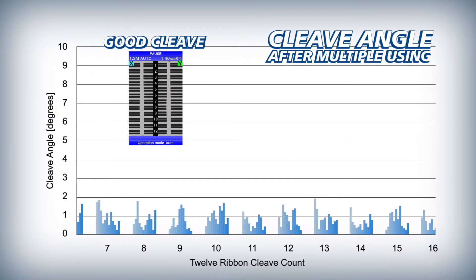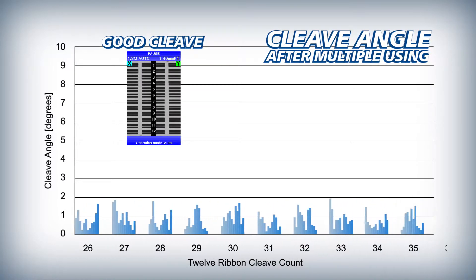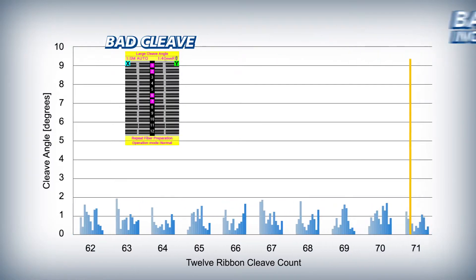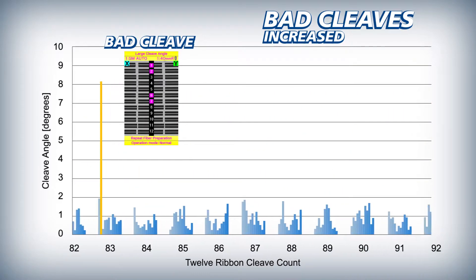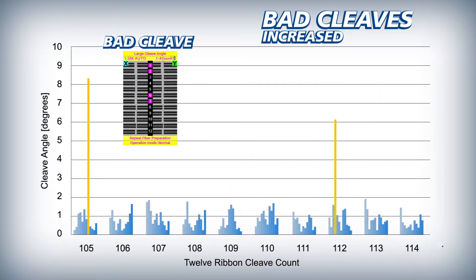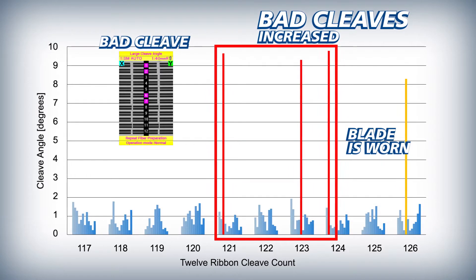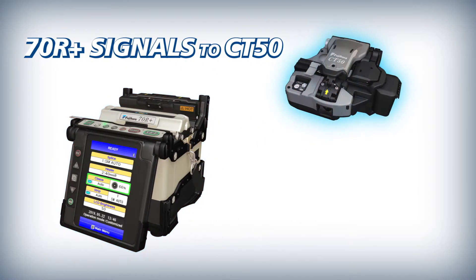The 70R Plus ensures that automatic blade rotations are appropriately timed by initiating them based on the frequency of bad cleaves. As a cleaver blade wears down from use, it inevitably begins to produce bad cleaves more frequently. Once a number of bad cleaves have occurred in close succession, the 70R Plus judges the blade to be worn and signals the CT50 to automatically rotate the blade to a non-worn position.